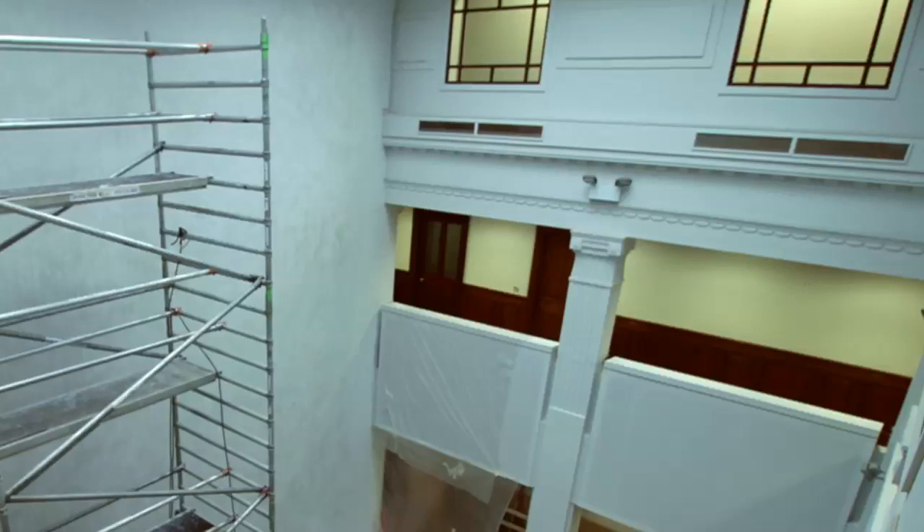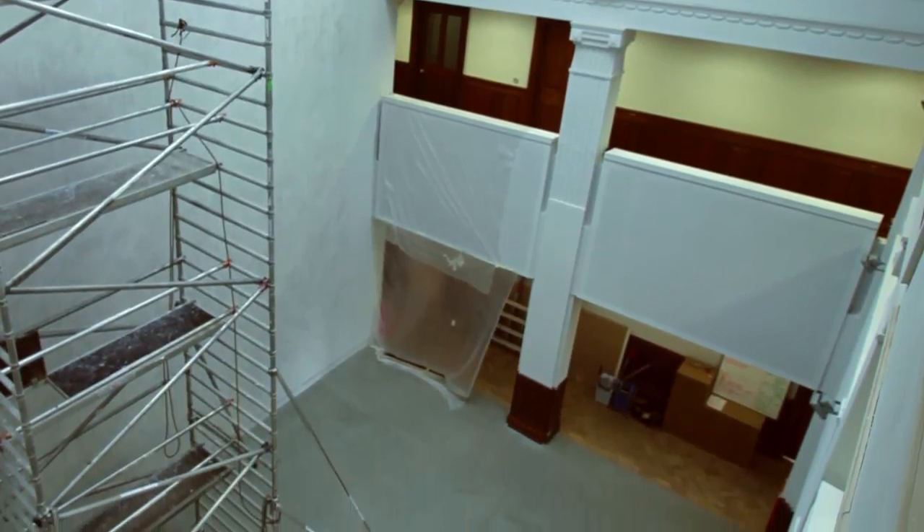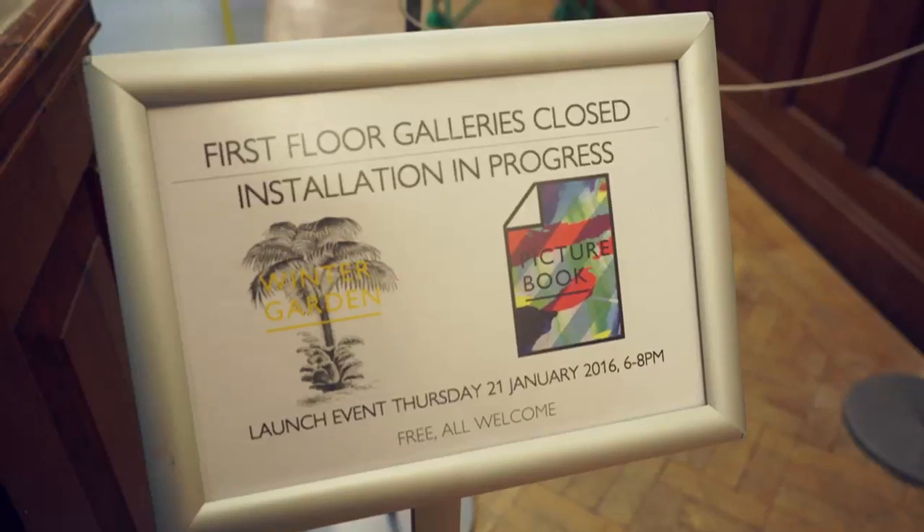Here we are in the Tetley, in its 1930s atrium space. What we're going to do here, over the course of probably three days' work, is make a re-presentation of an engraved image of a palm tree.